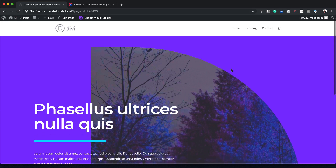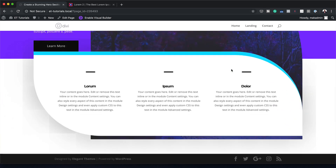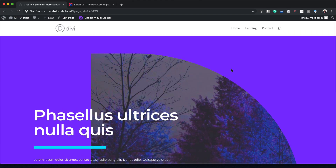Hello Divi Nation and welcome. In today's tutorial, I'm going to show you how to creatively use Divi's row borders to create a stunning hero section design. This is the final result we're aiming to achieve, so let's dive in and get started.